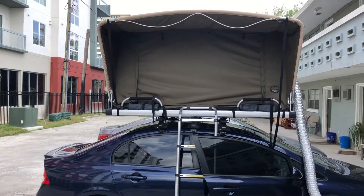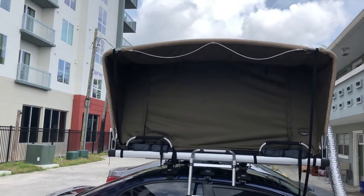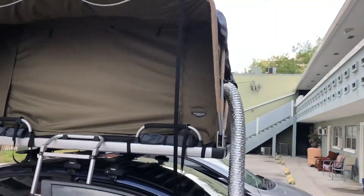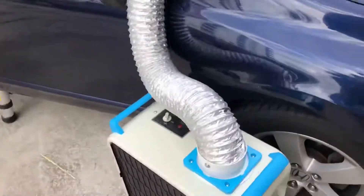Weekend. We've got a reservation at Blue Springs Park. It's about an hour and 40 minutes away. It's a beautiful place. This is the rooftop tent. You can see I've done some modifications to it — primarily air conditioning.